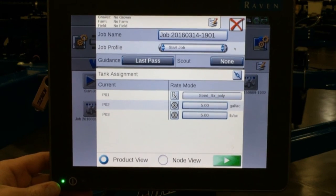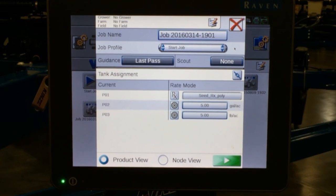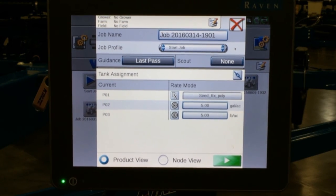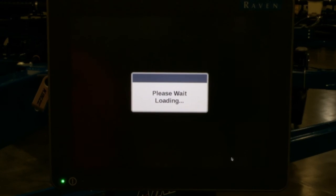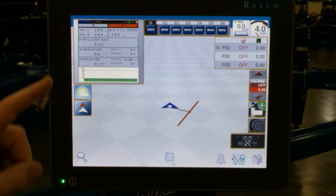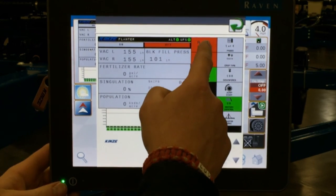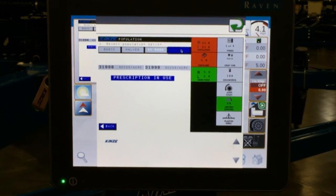We now see that RX is selected for our seed, and we just have a set rate for fertilizer and insecticide. We hit our play button to get to our run screen. Make sure under our VT window — if we tap on the VT box — that our population is of course set to RX.